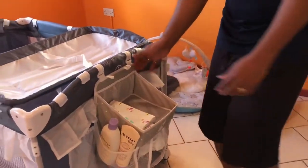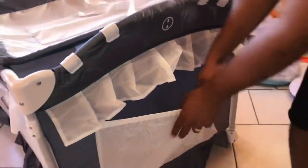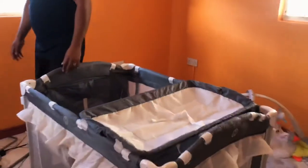I'll put the description and link for that bag in the description below in case you want to purchase it. There's also an extra pocket to the side where you can put your diapers, blankets, or whatever else you need to place in there.